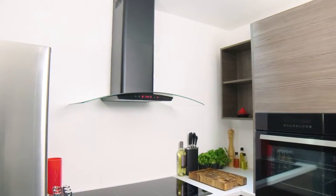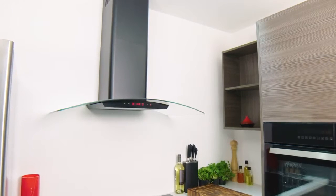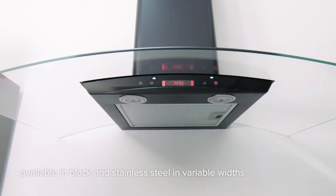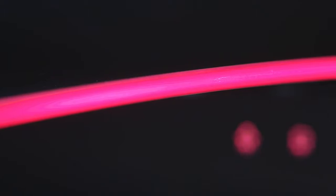The CDA EKP range of extractors is a great way to take steam, smoke and cooking smells away from your kitchen whilst adding some design flair. The stylish black and stainless steel EKP extractors are available in 60, 70 and 90 cm widths and all come with LED edge lighting in blue, red and green.